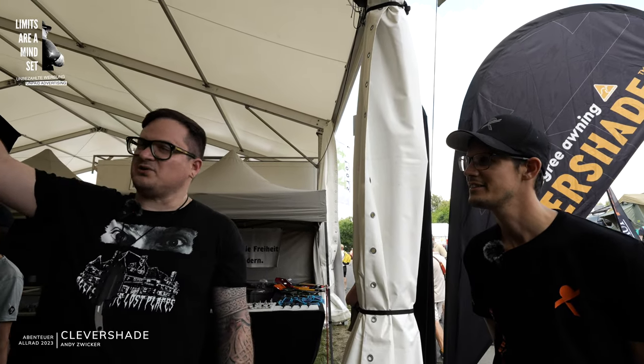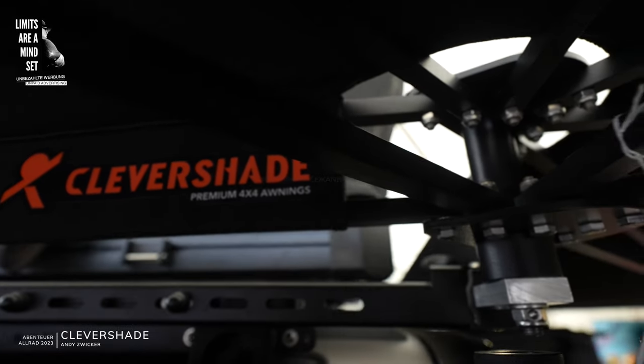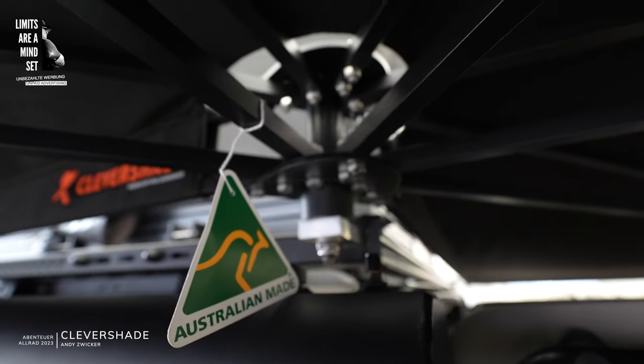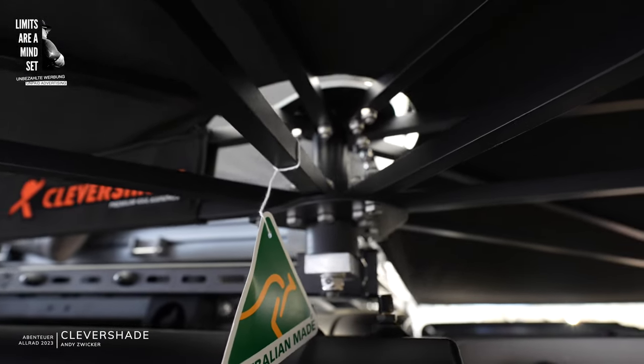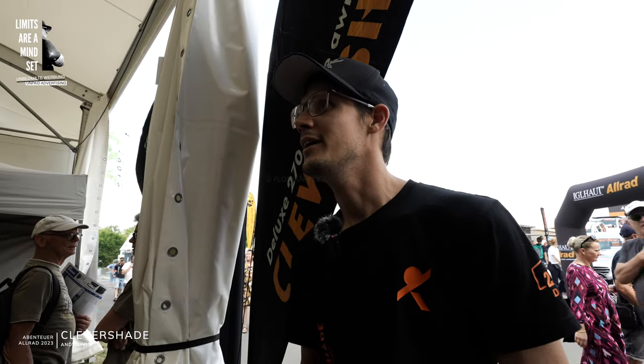We have someone from Clevershade who can tell us a little bit about it. Hello, the Clevershade Awning is a very interesting product. We have had the Clevershade Awning for 30 years in Australia. It was originally designed by a German engineer,